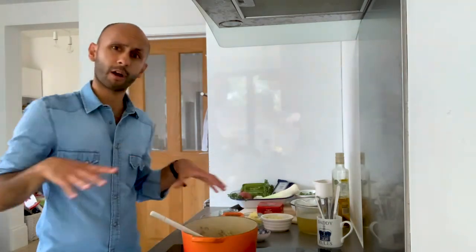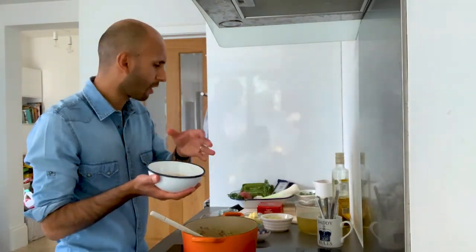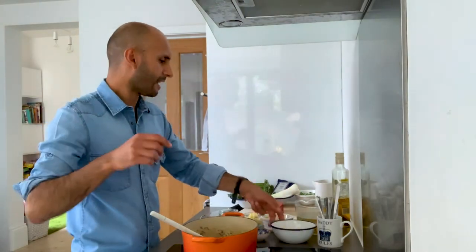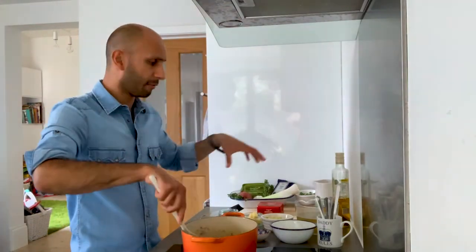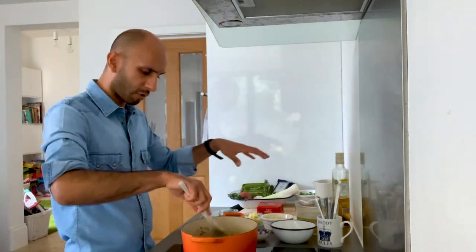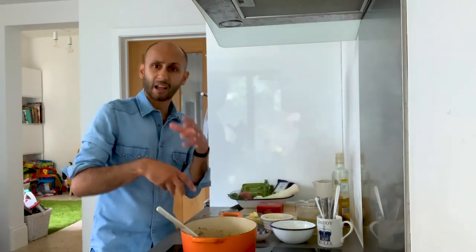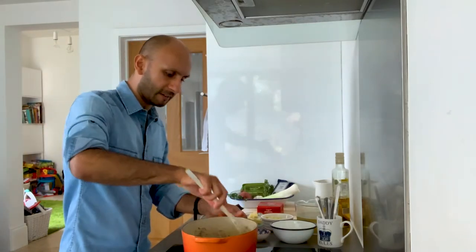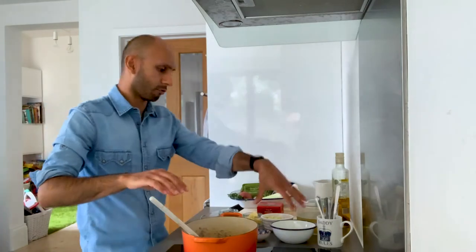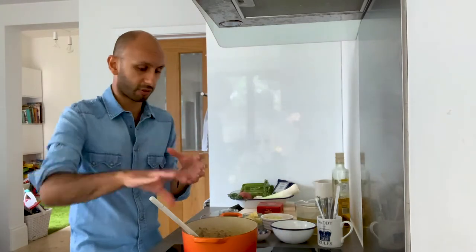Whilst this is cooking down, I'm just going to go through the other ingredients. Of course it's a risotto, so you need risotto rice — arborio rice in this case, readily available from most shops. The risotto is going to cook in a stock; I've used a vegetable stock pot dissolved in water, and that's ready to go. Then we're going to use some peas as well, so we'll have our leek element and our pea element, and the cheese will be added towards the end. So risotto rice, stock, peas, and we're pretty much good to go for the next stage.